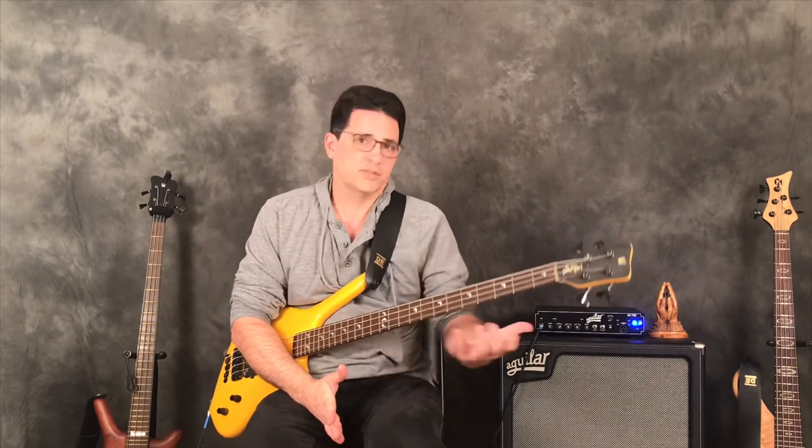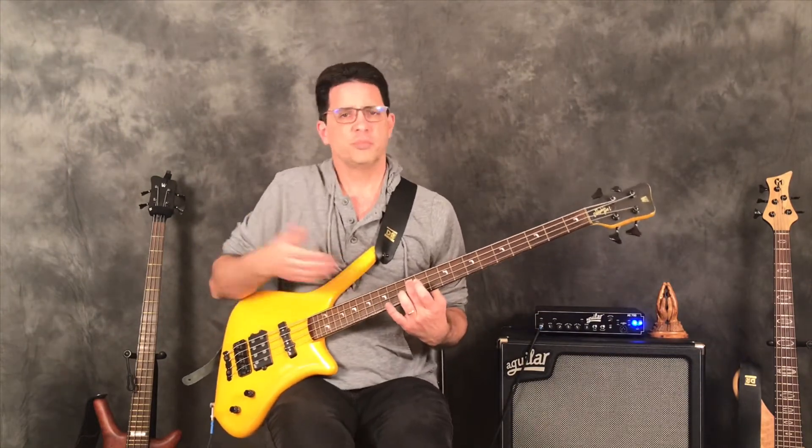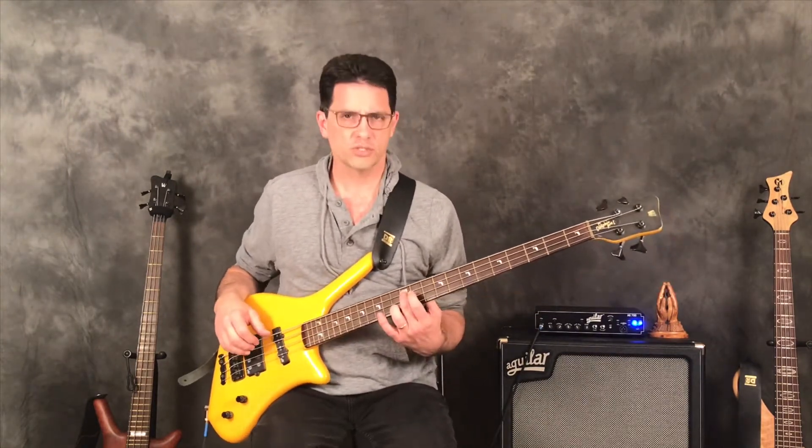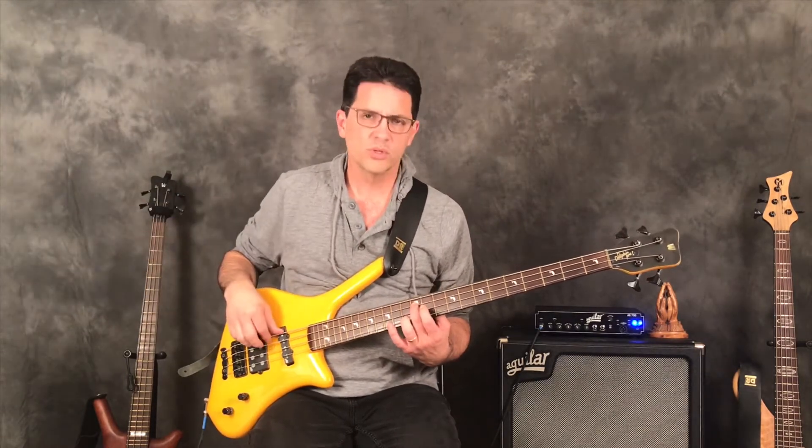If we only learn chords with the root on the E string we're going to be shifting like crazy, which creates a lot of problems. So we need to learn the same chord shapes with the root on the A string. Let's start with the major seven using A on the 12th fret — we're up here anyway, so we might as well stay in familiar territory.